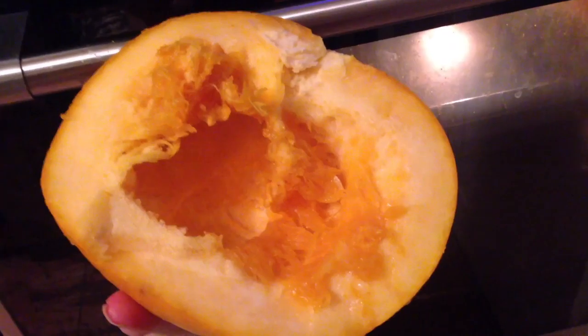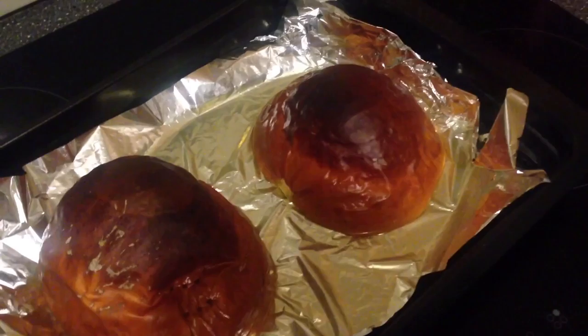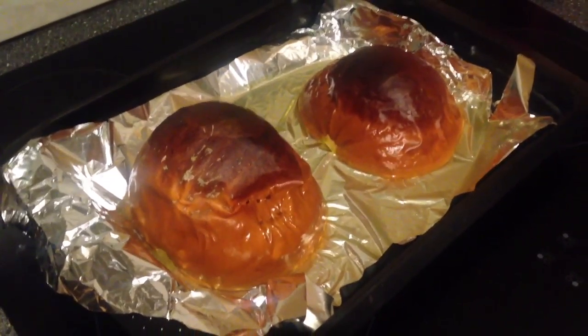In fall it's also typical to bake or cook something with pumpkins. Here I will show you a quick and easy vegan gluten-free recipe for cookies, and I will also show you how to make your own pumpkin puree because you can't find it everywhere. You just use what I think are called sugar pumpkins. Cut them in half, remove all the seeds, and bake at 160 degrees for one hour.